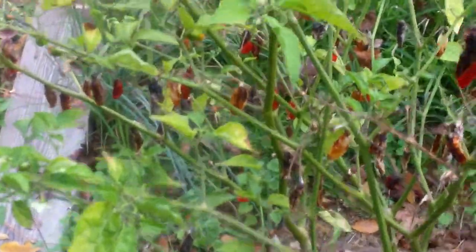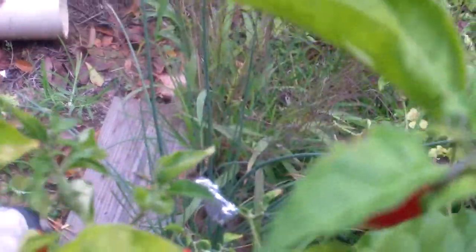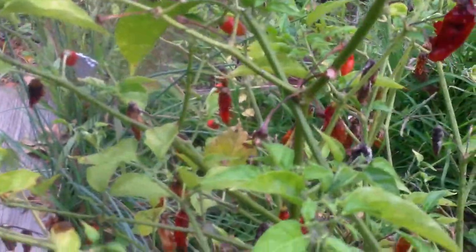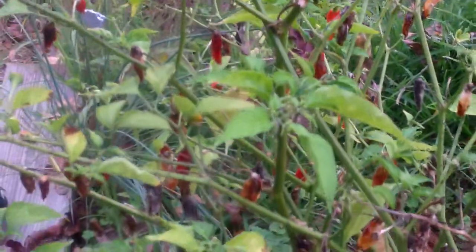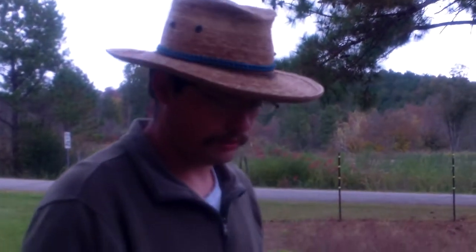And this one right here is another one of my favorites of this F2 hybrid. You can see again it looks very similar, but earlier in the season it actually got a lot longer — probably about that long. I do have some pictures of that too, but I just wanted to show y'all these to show you the variation in the F2 generation. And that's pretty much my peppers here at home. I do have some more at my aunt's house — I may make a video of them a little bit later. But that's pretty much it for now.